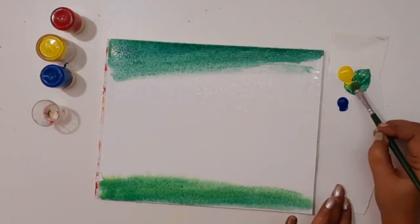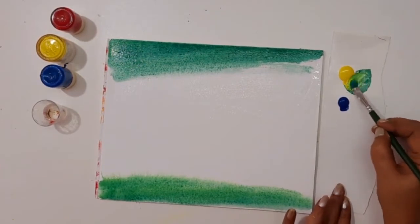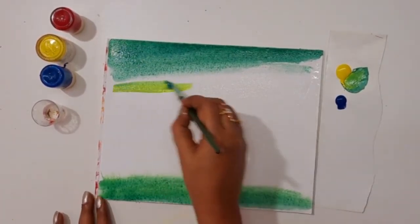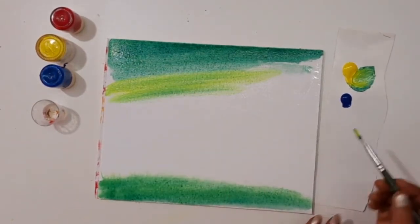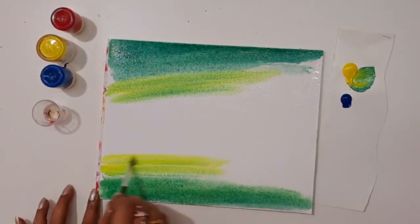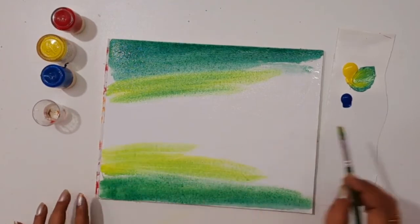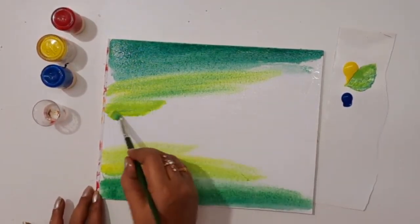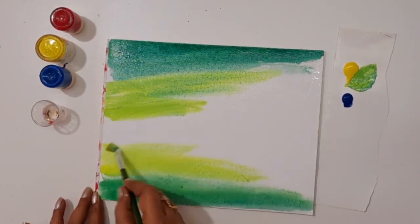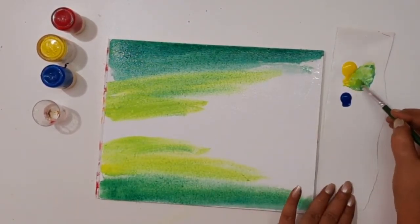Are you a beginner? These paintings are for you. If you don't know any idea to paint, this painting is for you — just try this. This small scenery painting will bring you to paint vast scenery and help you improve your skills in painting.